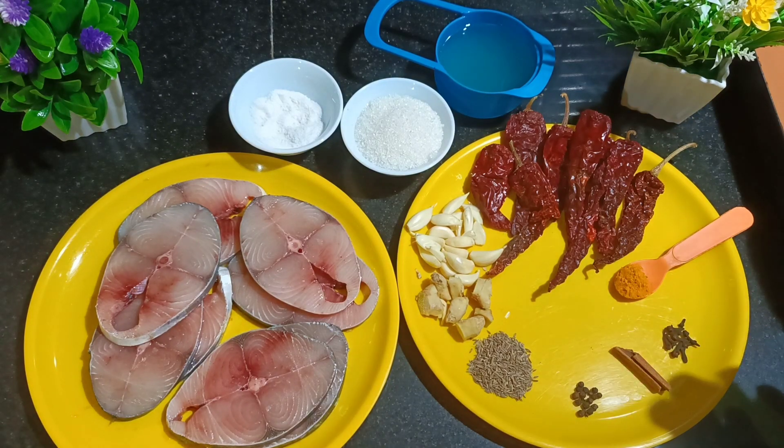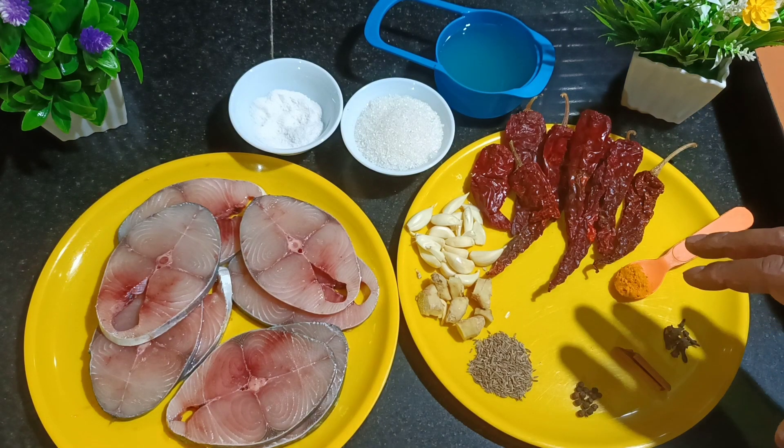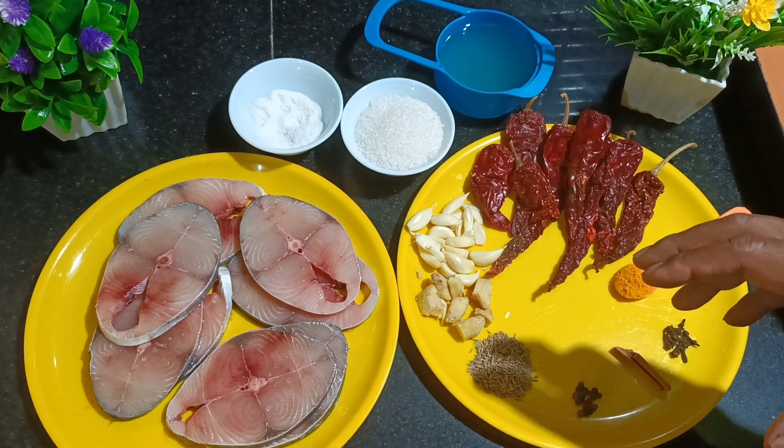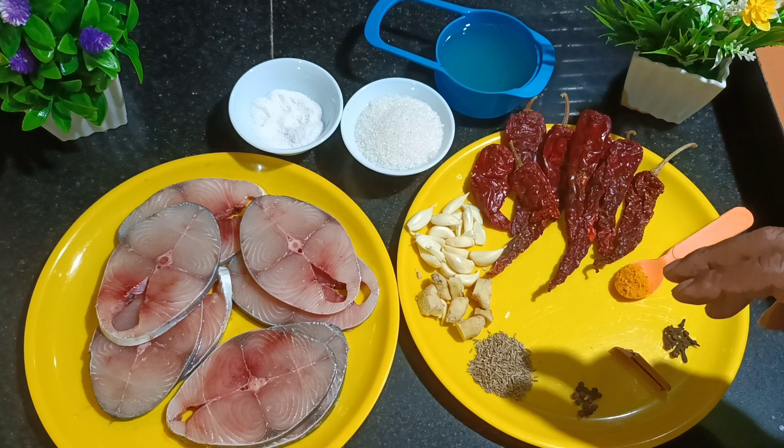Friends, in today's video I'm going to show you how to make kingfish mole — very famous and very popular in Goa. Everyone loves it. You can also call it pickle fish.